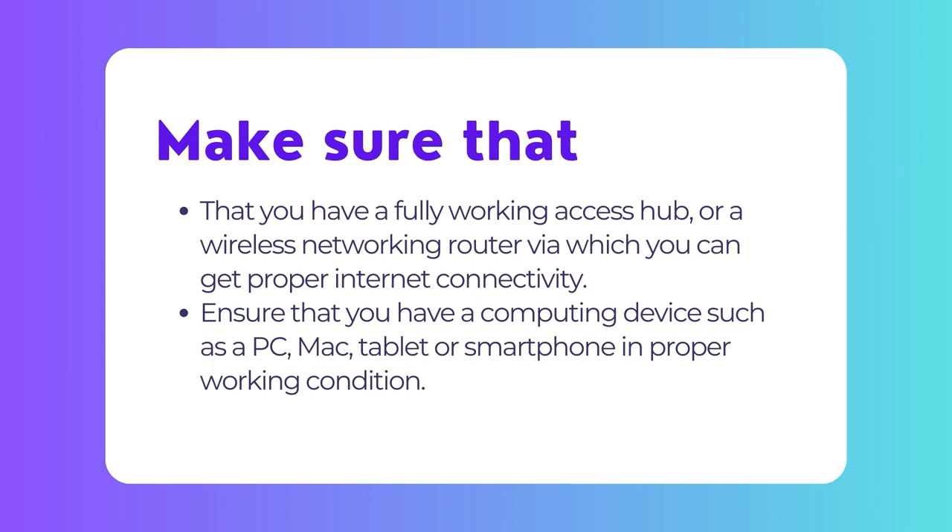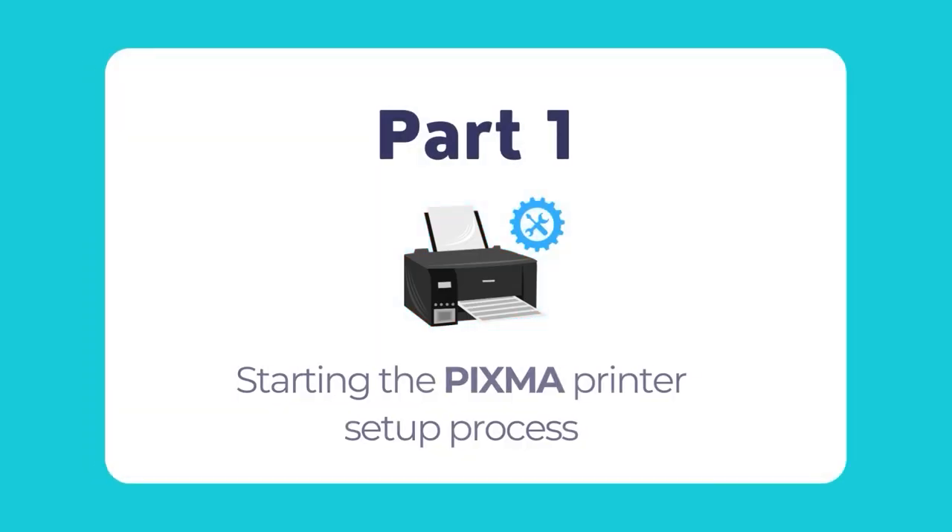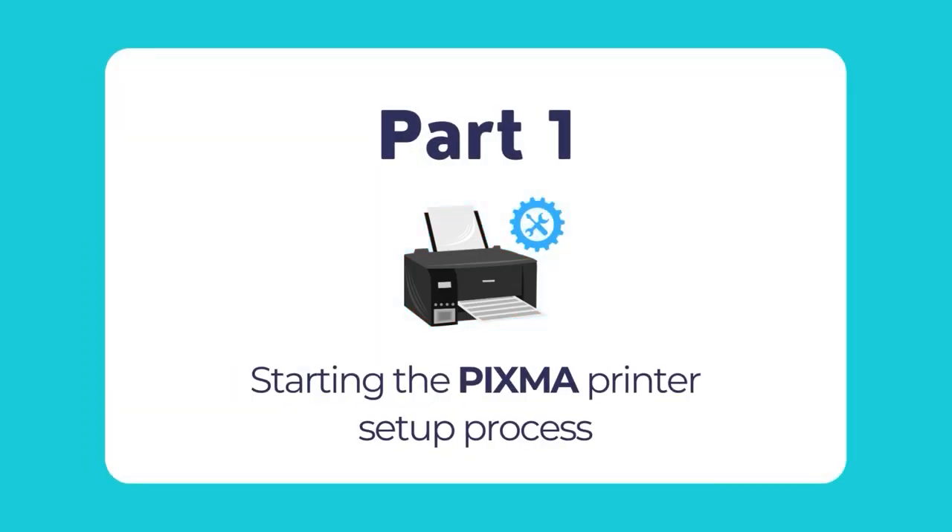Number 2: Ensure that you have a computing device such as a PC, Mac, tablet, or a smartphone — from here on referred to as the computer — which is successfully connected to the internet. To start setting up your PIXMA printer, follow this guide and proceed step by step as you move along this tutorial.